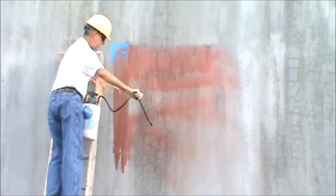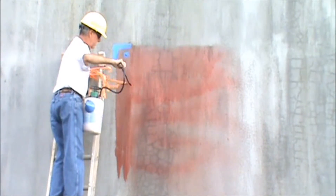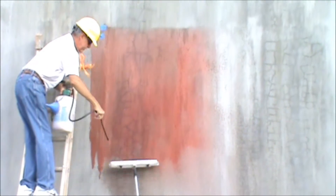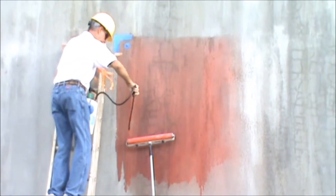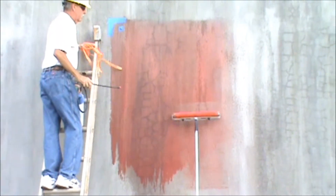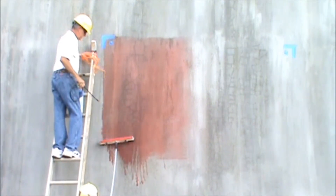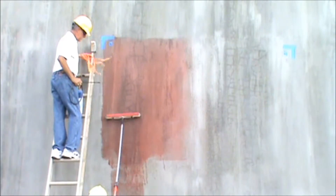A light mist is first sprayed on the surface to begin the capillary action, absorbing the product into the concrete. A roller is then saturated to make sure it's completely wet and the surface is back rolled. This back rolling operation not only ensures good even coverage, but more importantly, it keeps the product on the surface a sufficient amount of time to allow it to penetrate as deep as possible into the shotcrete material.